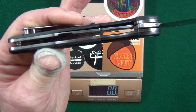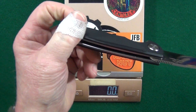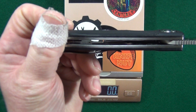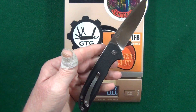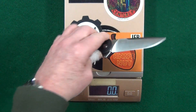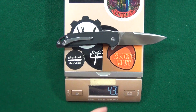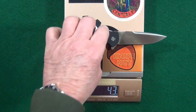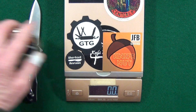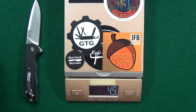Before we check the weight, I want to go ahead and show you the inside. They did go ahead and skeletonize these liners quite a bit, but we're still looking at about 4.3 ounces. It's not terrible, but I hate to think what it would be if they had not milled those out. That's the equivalent of about 5 AA batteries.